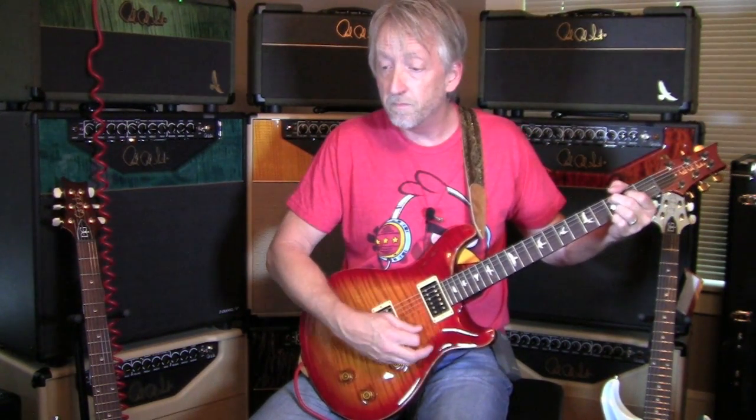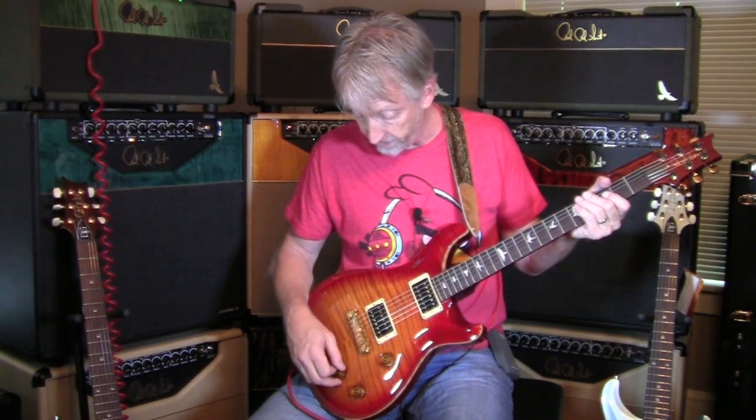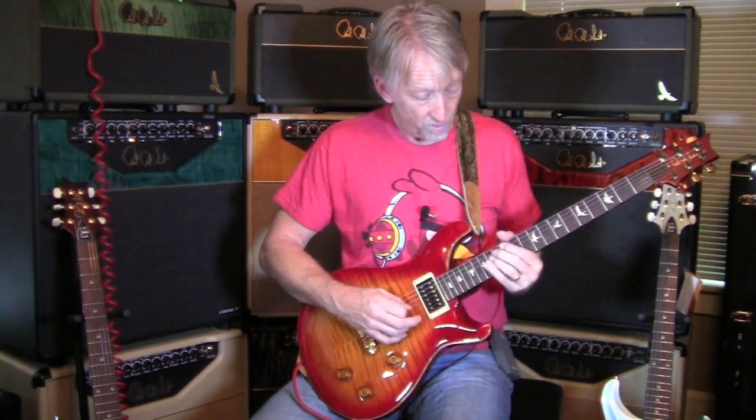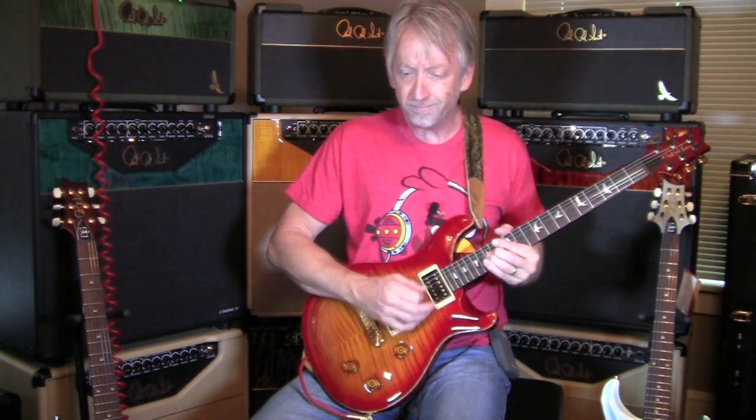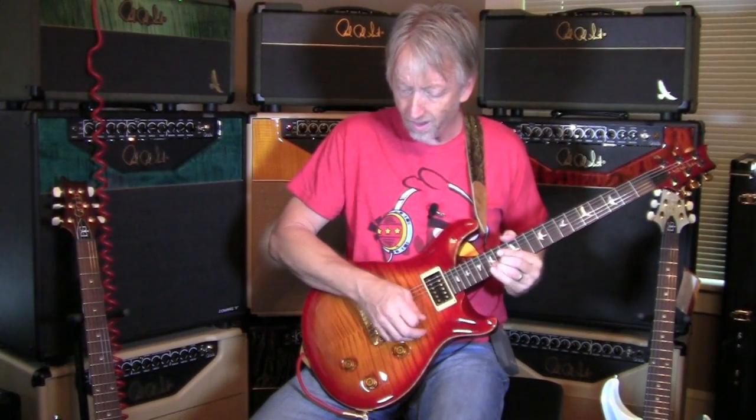And the neck. So the neck does not get muddy at all. It sounds very, very good. You crank it up and... that doesn't sound muddy to me.